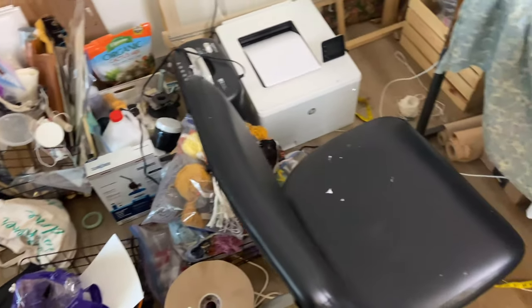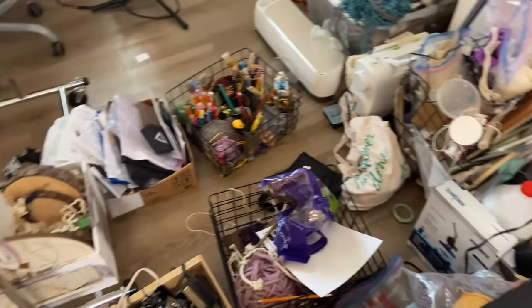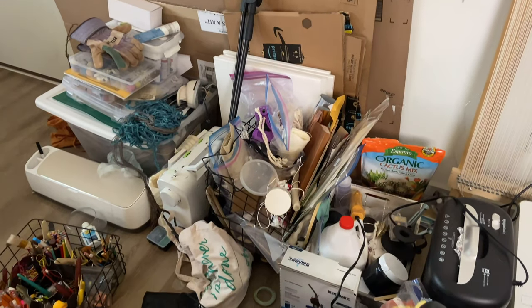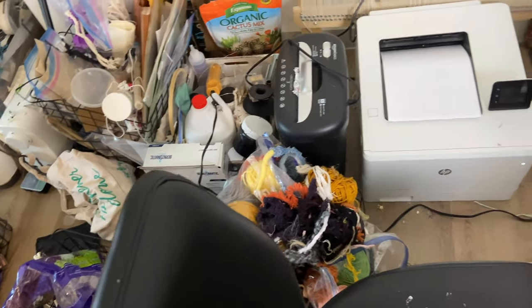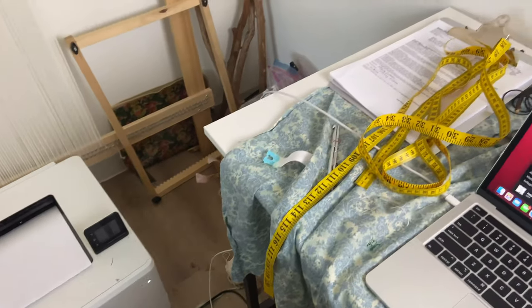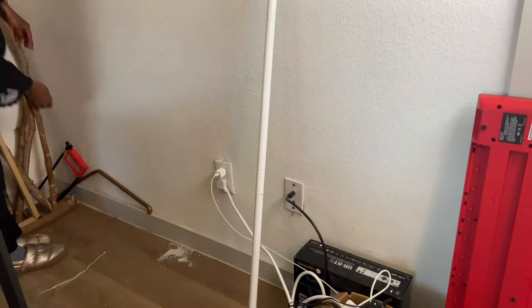Hello everyone, Sterling here of Cactus Lady Creations, and in this video I'll be sharing the process of organizing my craft room. The shelf system I had before wasn't working so I had to get a new one and redesign my organizing system. I will be sharing my favorite organizing tips and containers with you. My home is really small so my studio space is also small — it only occupies a corner in the living room — so I wanted to share how I make use of all the space for my art and craft supplies.